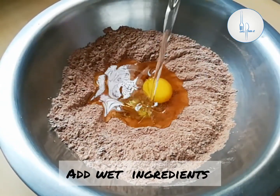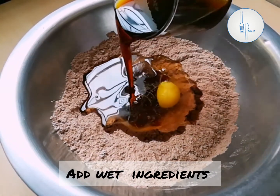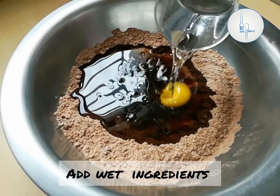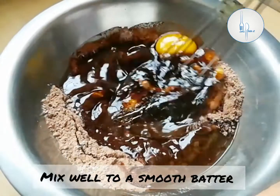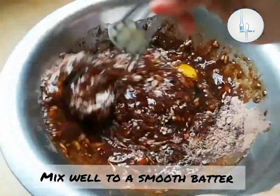This is homemade jaggery syrup — I made it by boiling 1 kg of jaggery with 2 and a half cups of water. At last we are going to add half cup of water, or we can even substitute with milk, and a teaspoon of vanilla essence. Mix all the ingredients together in a circular manner until they come together.